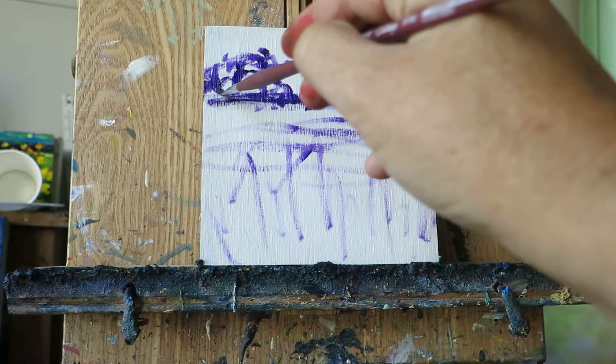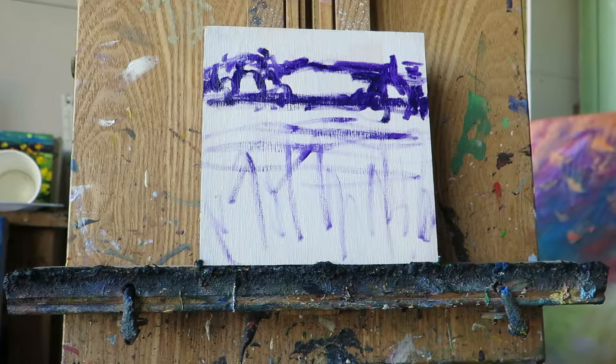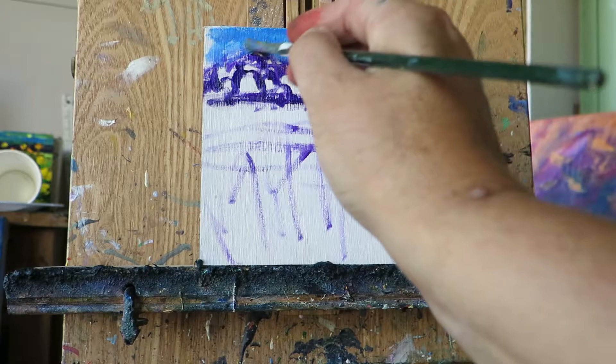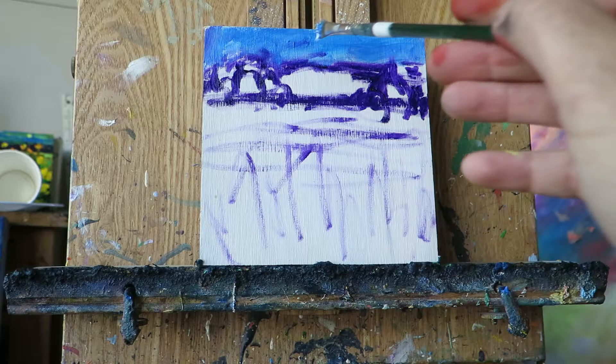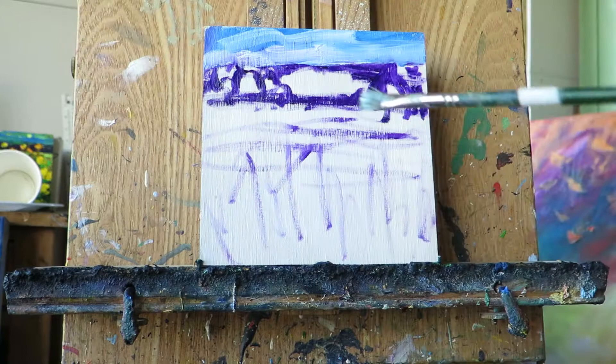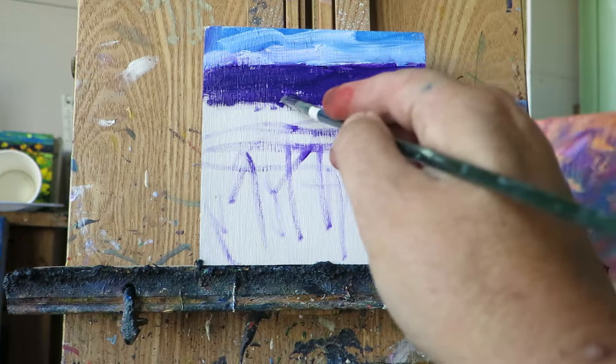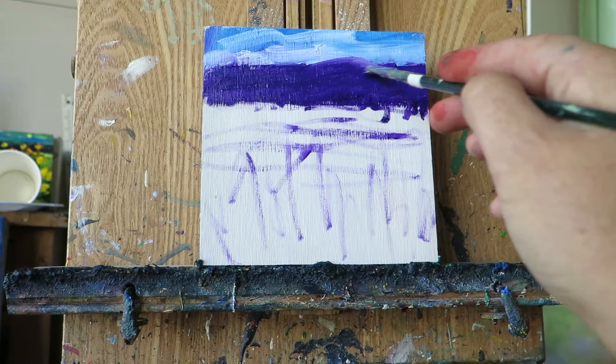So go ahead and just do a quick sketch like that — that's all you need to do really to start off. Now I'm going to start painting. I'm going to put in some sky colour, which is this nice Cerulean Blue. You don't have to have the same colours as me — you can just use whatever you've got on hand. Put a bit of white in there, and when my brush gets too much paint on it I'll just wipe the excess off. It doesn't matter if you go over your sketch either, because the sketch is just to let you know where things are.